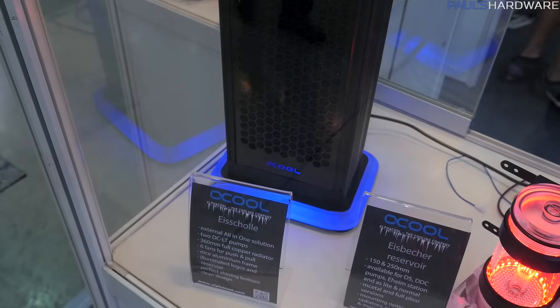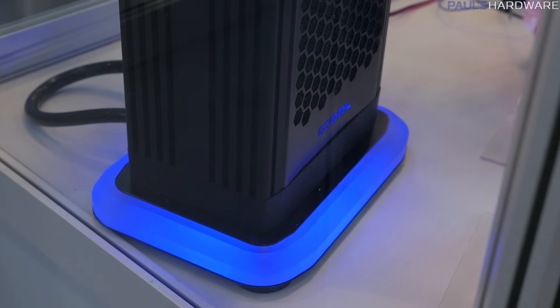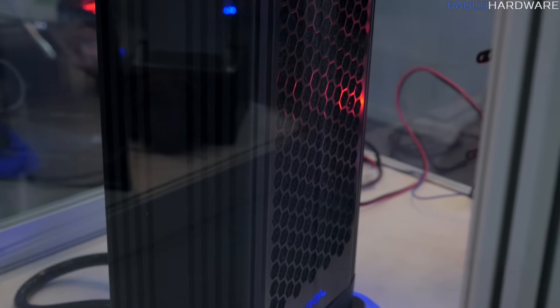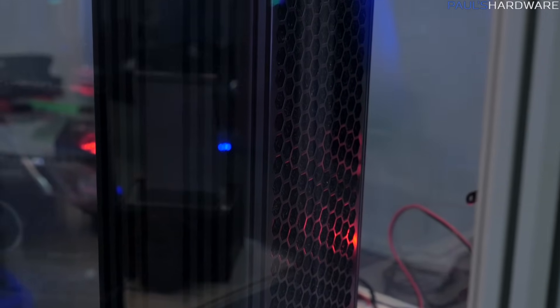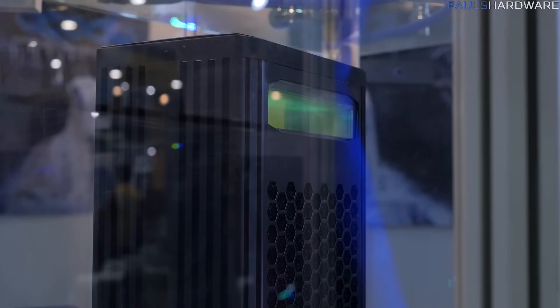It's got a reservoir up on top, and some Alpha Cool lighting down at the bottom in blue. You can basically set this up externally if you have a small system doing water cooling and you don't have enough space for radiators, or you just need more heat dissipation. You can grab that and place it somewhere outside your case.